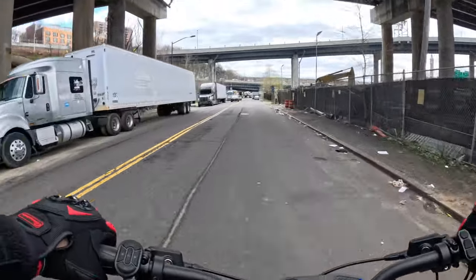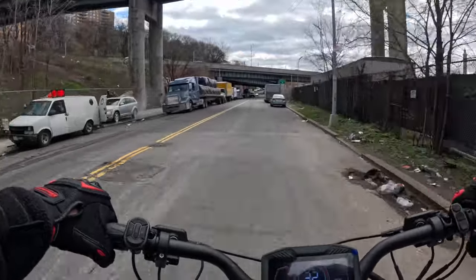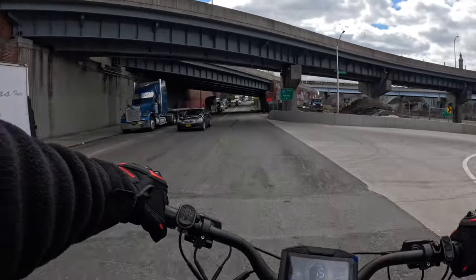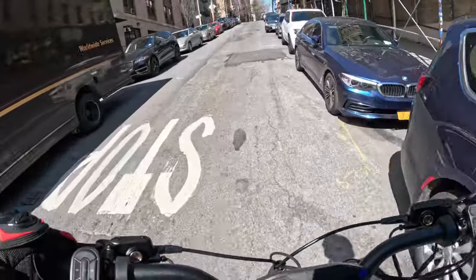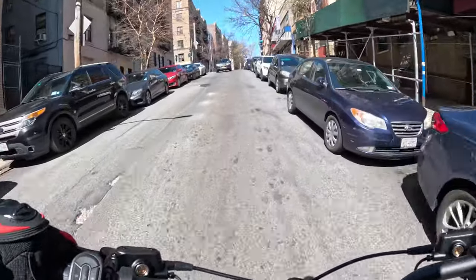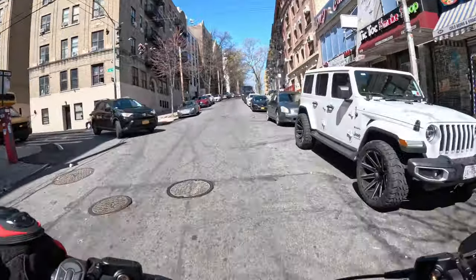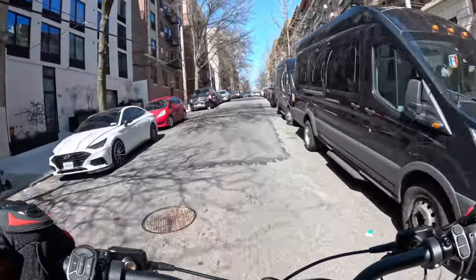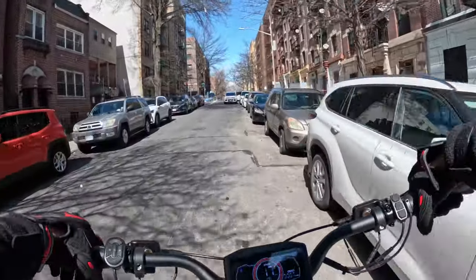I went ahead and changed it to third gear because I got comfortable in second. There's another steep hill I want to hit up — we're going to go around Yankee Stadium way. Alright, this is a steep one right here — going front-wheel drive on this one. No issues.